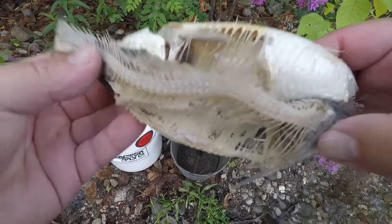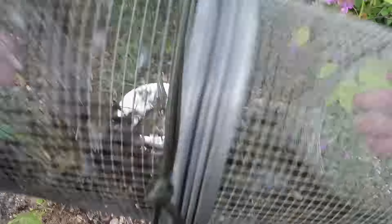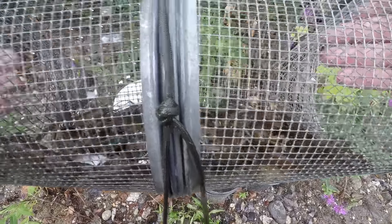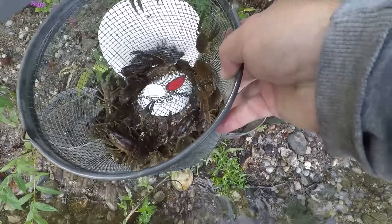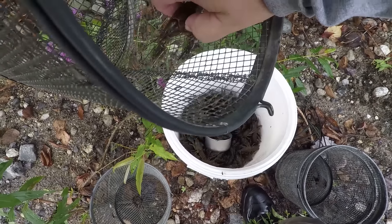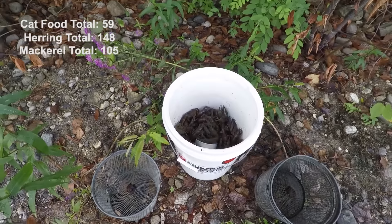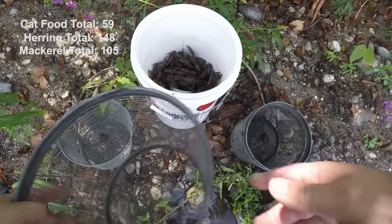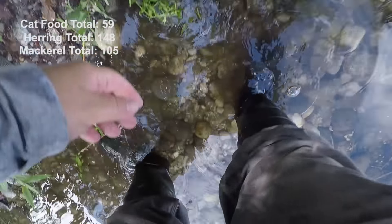This one should be either a herring or a mackerel, and it's loaded. This is the herring — another one with a ton in it. They also seem bigger in these. 69 out of the second herring trap. They eat them down to nothing. Hungry little critters.